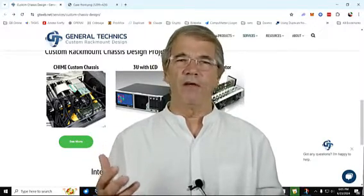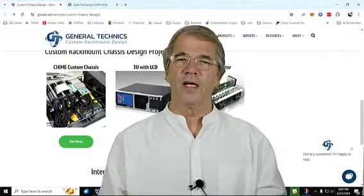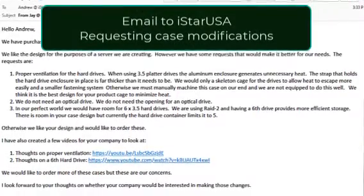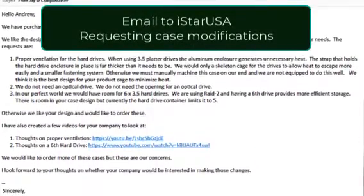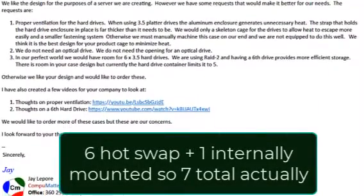Wouldn't it be nice to have a case of our own choosing, because there are some limits in this case and we're kind of pounding a square peg into a round hole. One example of that is the current case design supports five drives, and we would like six drives.